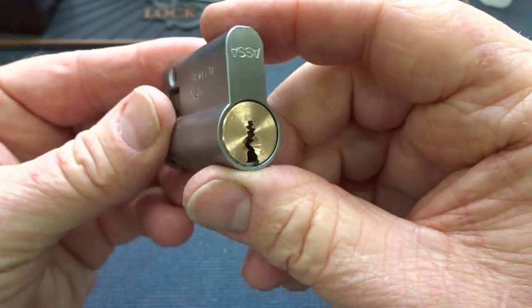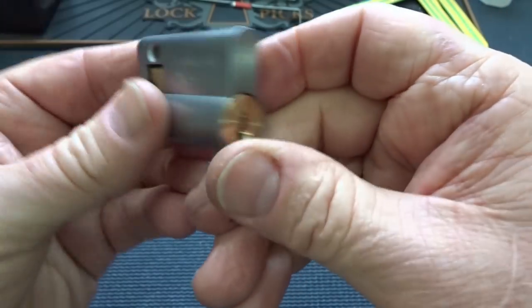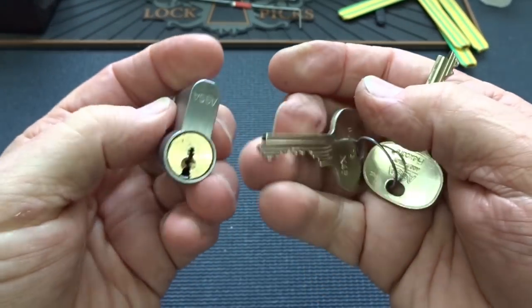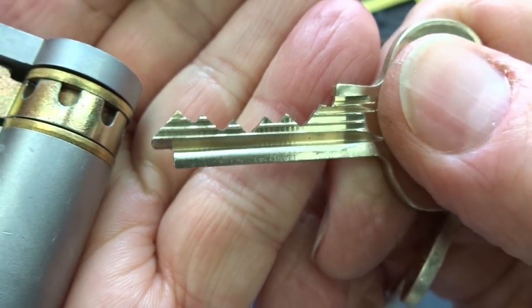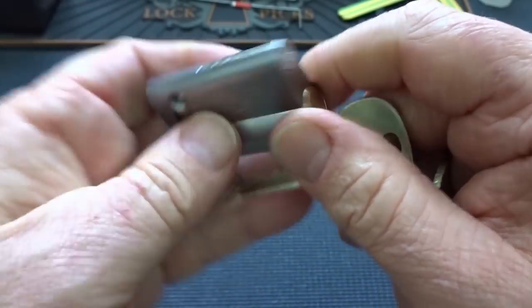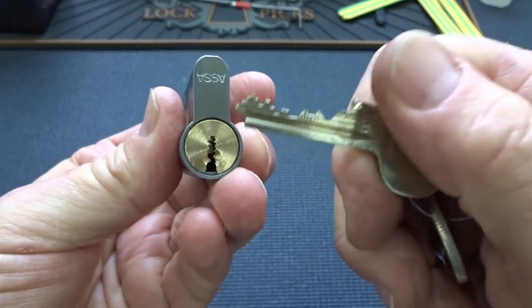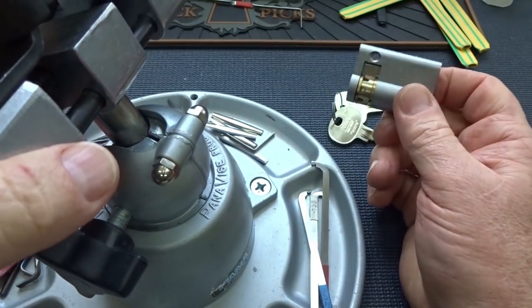Alright guys, I got this nice little ASSA from Adrian Butcher in Rugby, United Kingdom. It's a commercial lock. I got a very, very short note just telling me what it was, but he didn't say anything about having custom pins or anything in it. That's what the bidding looks like, which is pretty normal for ASSA locks. Even though it's only a 5-pinner, I really expect this is going to be quite a challenge to get into, particularly if they've got those nasty ASSA serrated pins in there. Anyway, let's give it a try, see what we got.